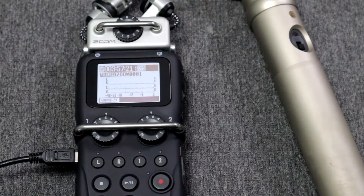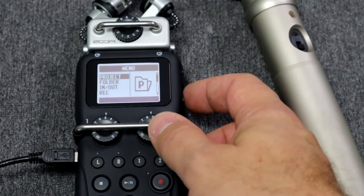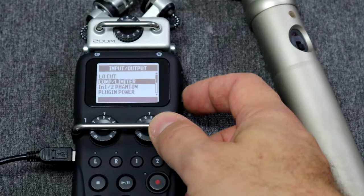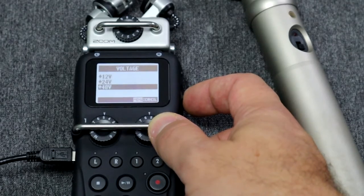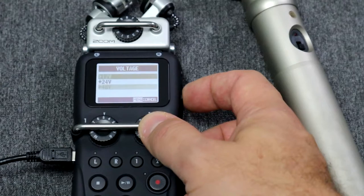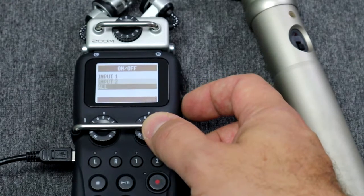To use an external microphone like the Rode NT4 we need to enable phantom power first. We use our menu button to go to our in and out options and we select phantom power right here. Here is where I can turn the power on and off and also select a voltage for our microphone. The Rode NT4 uses 48 volts. So now I'm going to enable power to inputs 1 and 2.